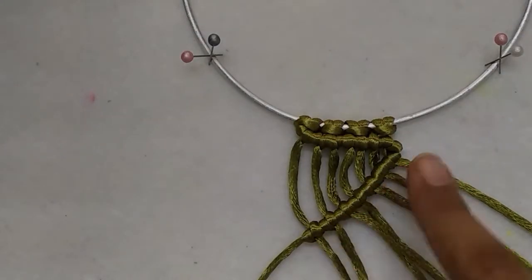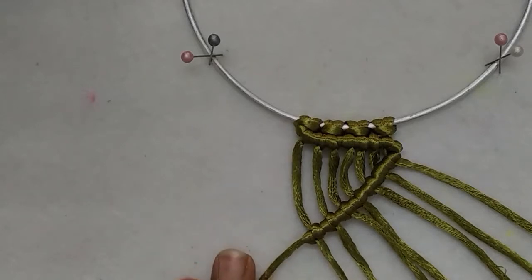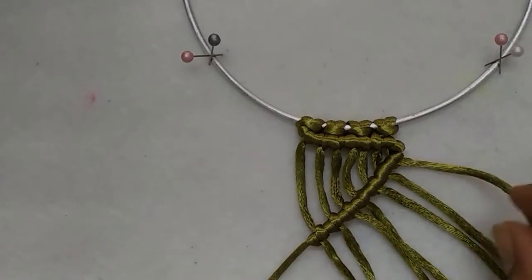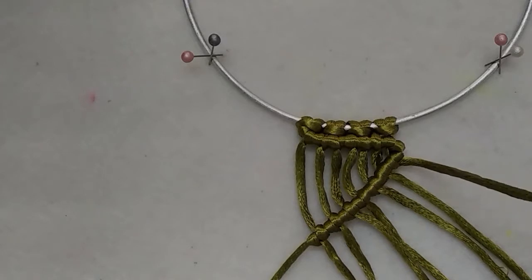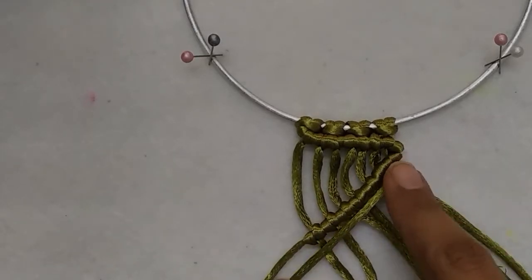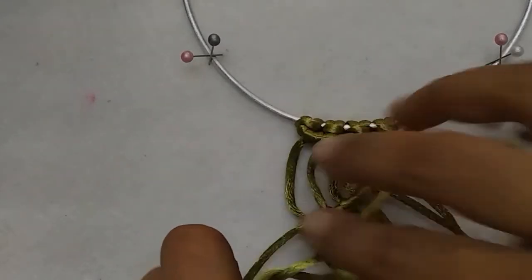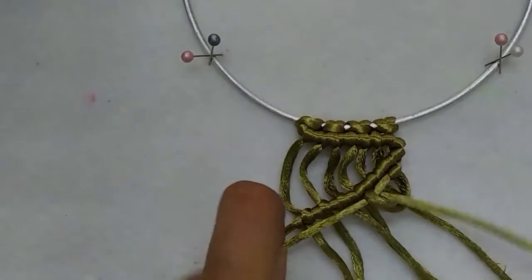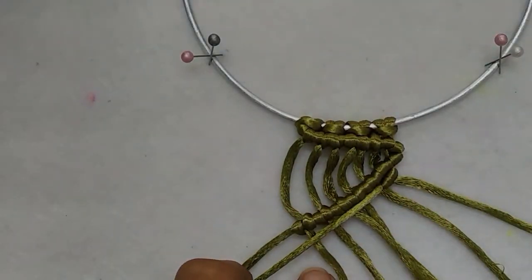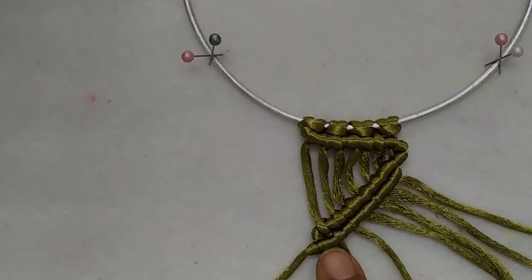At the end of the row we have the diagonal line of double half hitches. To do another line of the same diagonal, we are going to use the outermost cord on the right as the holding cord, making a parallel line of knots just below this diagonal line of half hitches.